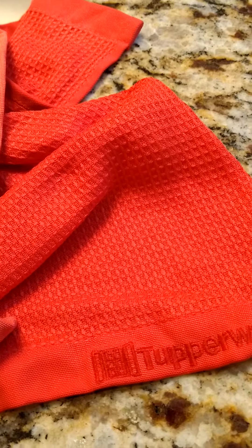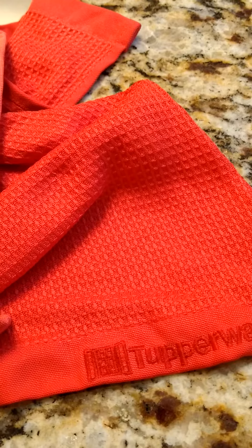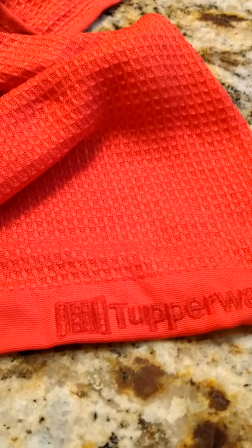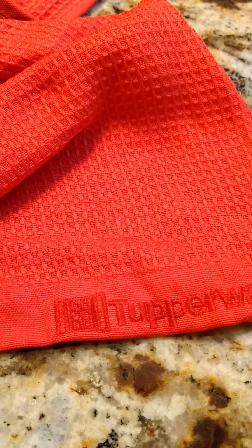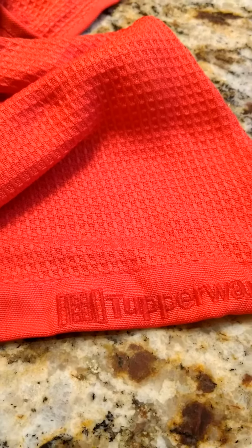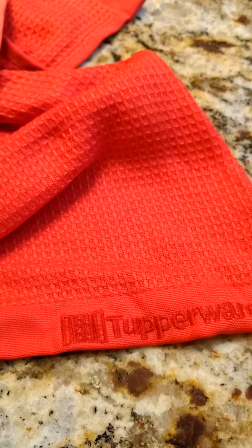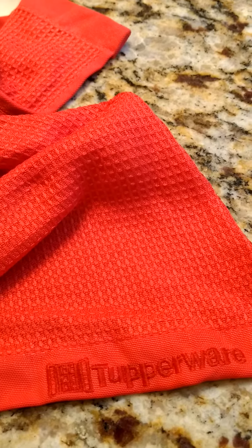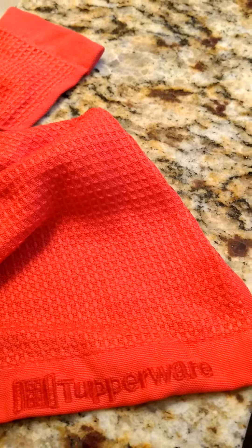Hey there, here to talk about our Tupperware microfiber towels. This particular one is denoted as our window glass cleaner — you can tell by the symbol beside the word Tupperware. Each towel we have is denoted with the type of towel it is best used for.